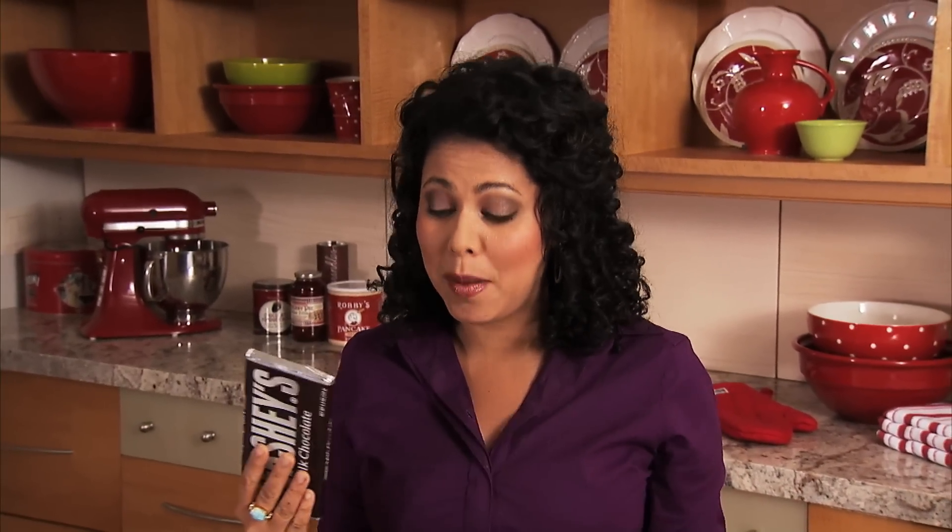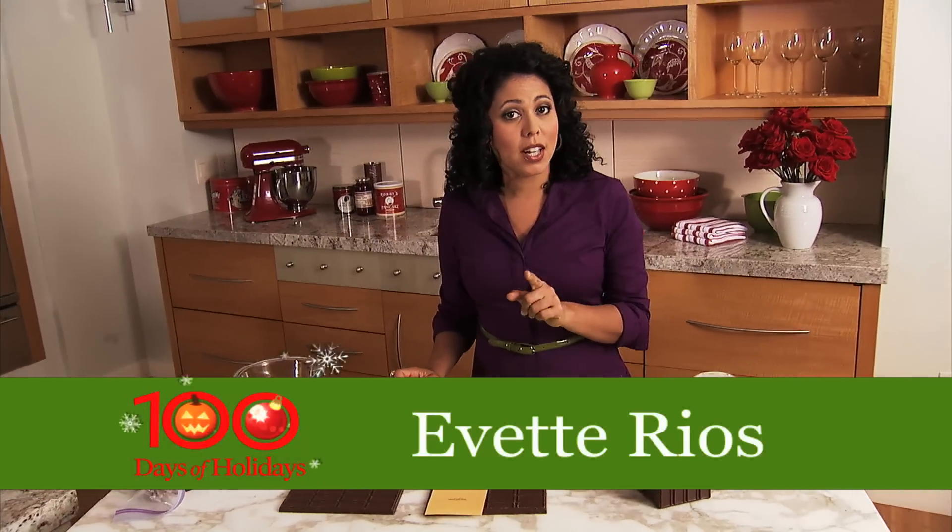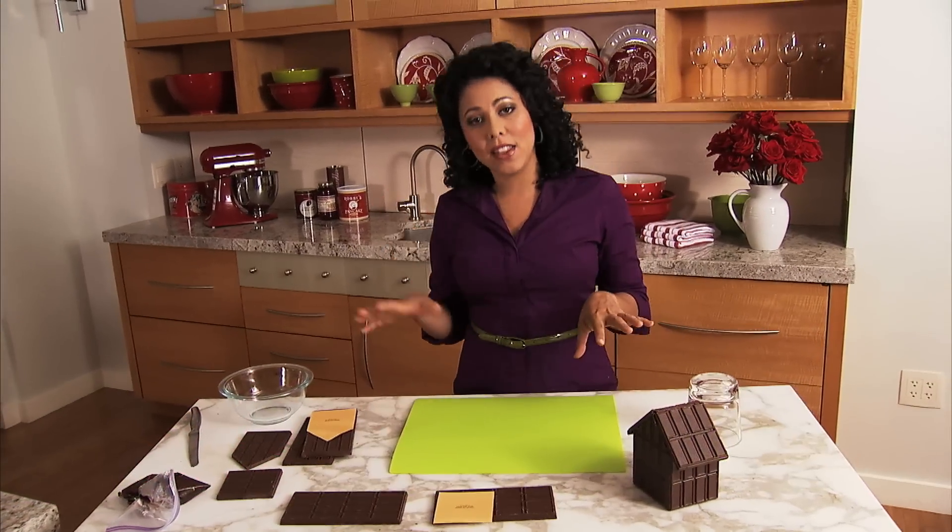You can either use a 5 ounce chocolate bar or an 8 ounce, but today I'm using the 5. You can download the templates to make your houses from bhg.com for both the little house and the bigger house.